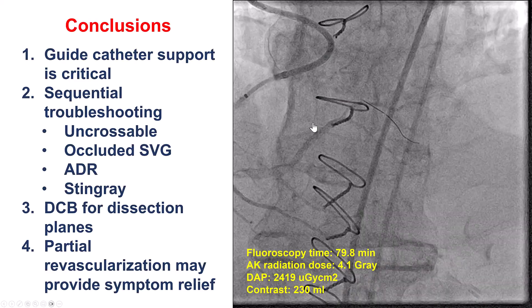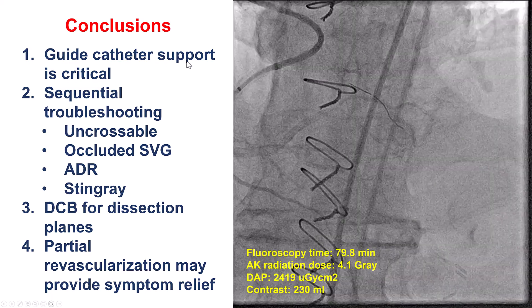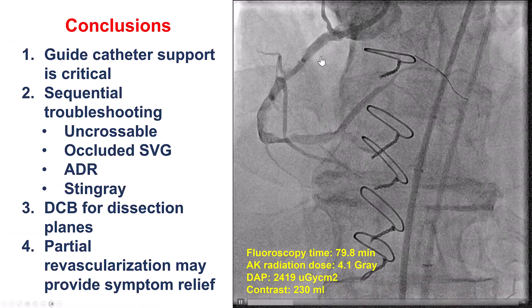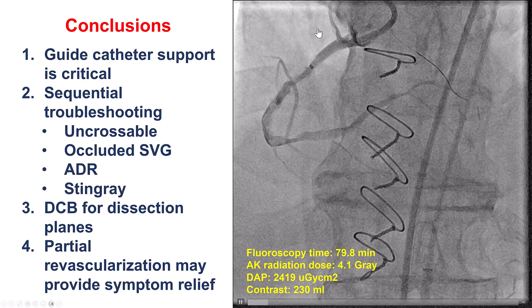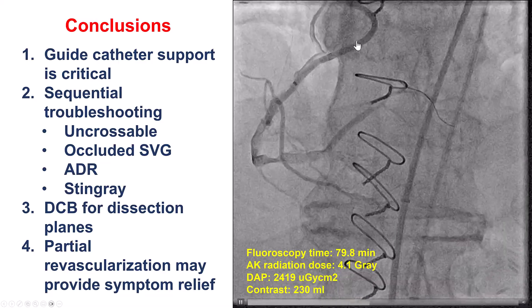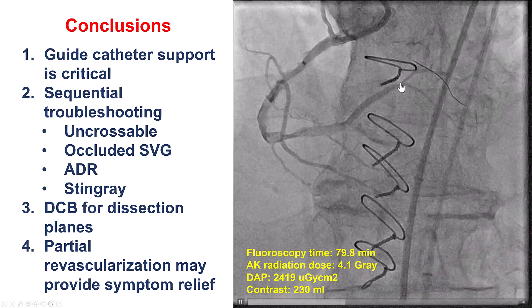There are multiple lessons from this case. The biggest one is the importance of guide support. We spent a lot of time with an AL-1 and a guide extension without good support. When we switched to the 3D ride guide, it truly changed the dynamics of the case — it provided much better support, sat much more coaxially, getting support from the back wall of the aorta, and allowed us to advance our knuckle all the way into the right posterolateral.